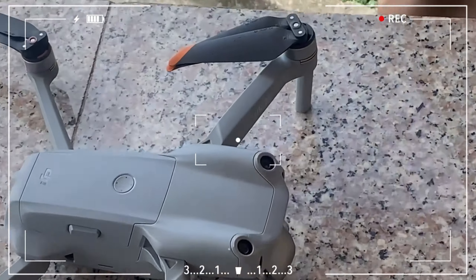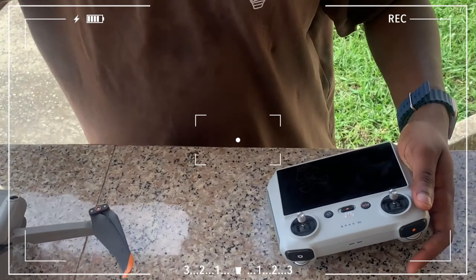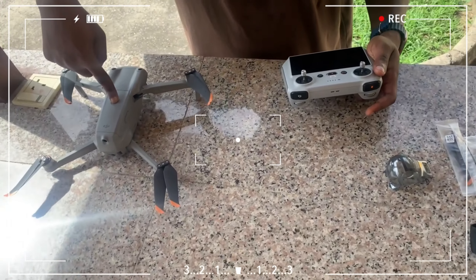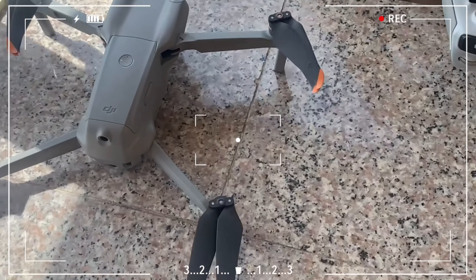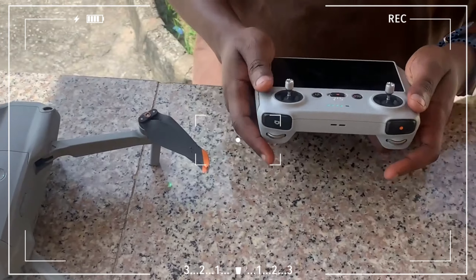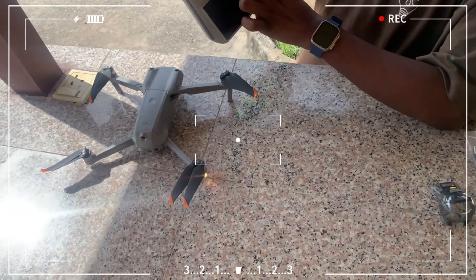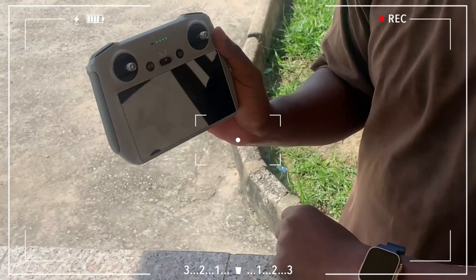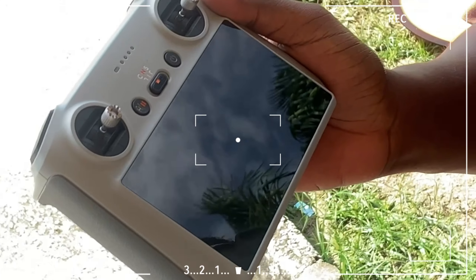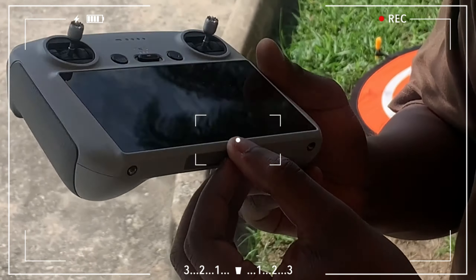Let's connect our drone to our DJI pad first. This is our drone — so we hold this. You feel it is good; there needs to be some movement. You hold this also for your movement. Here is our DJI RC controller. It comes with an 8GB memory, but you can use higher — it has an internal memory card slot here where you just fix your memory card.